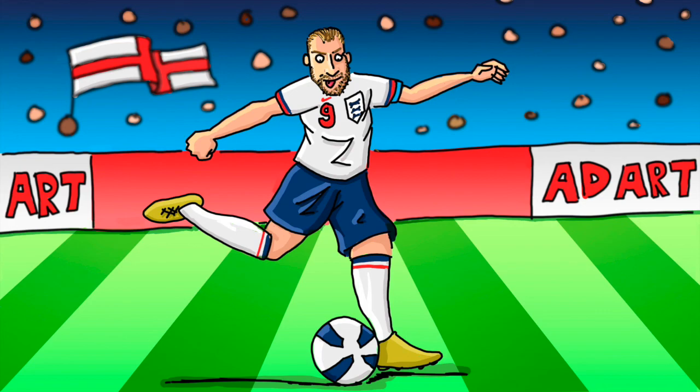Do remember if you enjoyed it to give me a like below by hitting the thumb button. And remember to subscribe and share Ad Art with people who might enjoy it. But that's it for today, and hopefully I'll see you again next time on Ad Art. Bye for now.